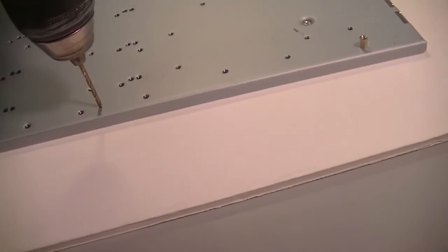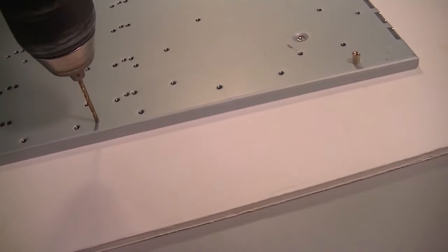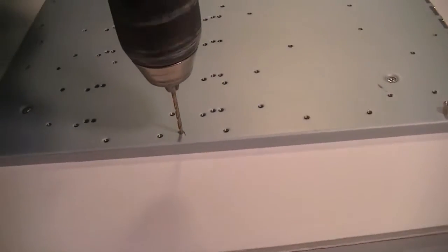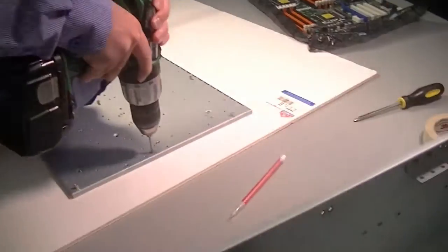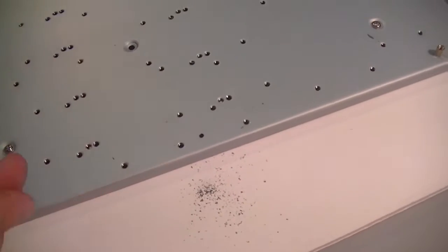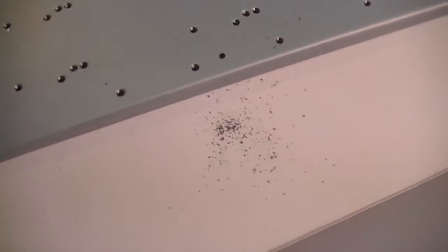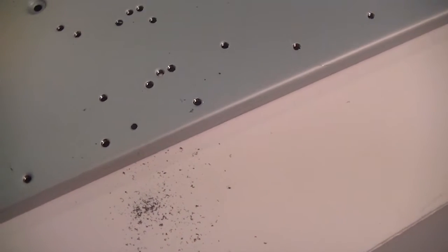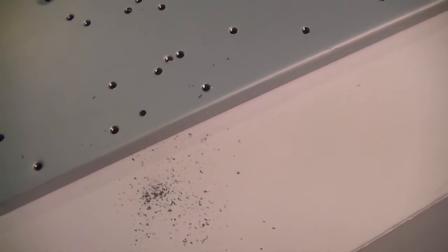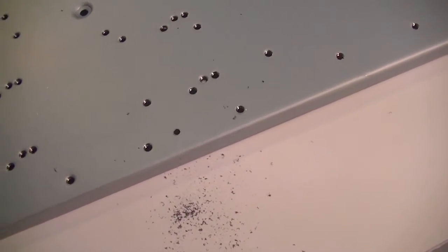As you can see, he marked it with graphite ahead of time. The drilling is done. You can see the dust fragments that came off. The new holes are a little bit smaller than the other holes, but we'll make sure the standoffs fit through.